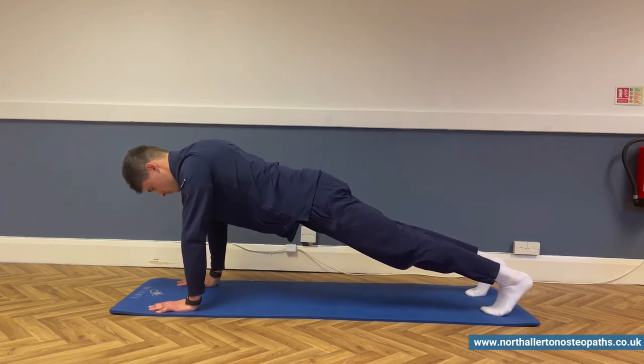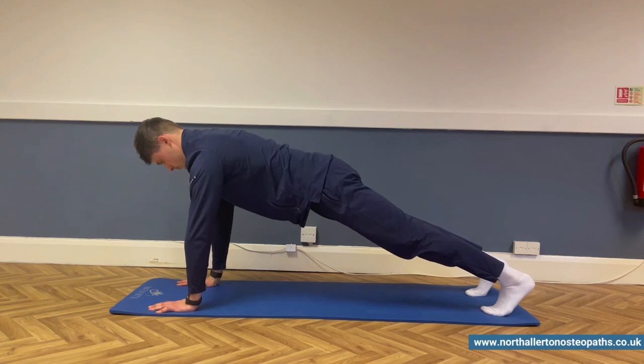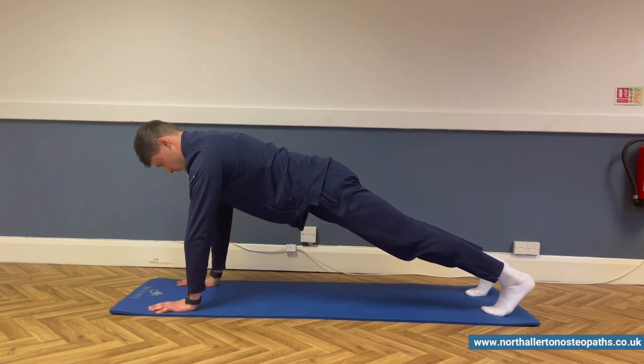This is known as a straight arm press-up. Assume a press-up position and use your shoulder blades to lower and raise your body whilst keeping your elbows straight. As you press your body up, try to press your chest away from the floor as much as you can.